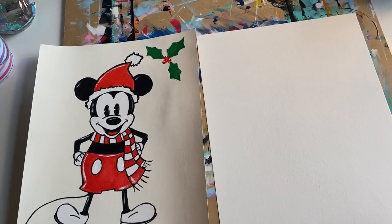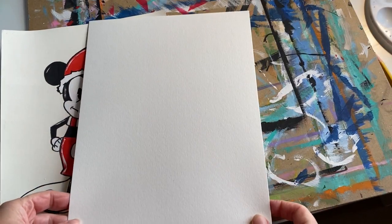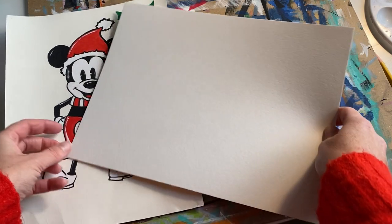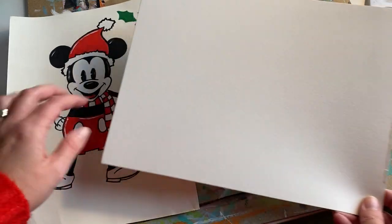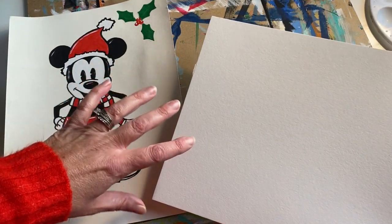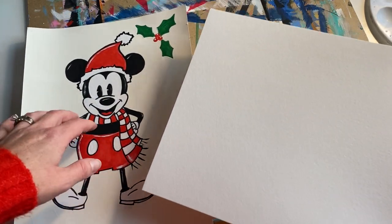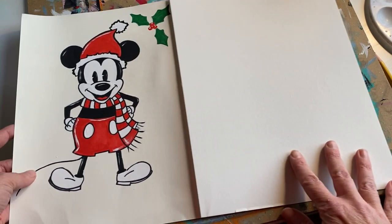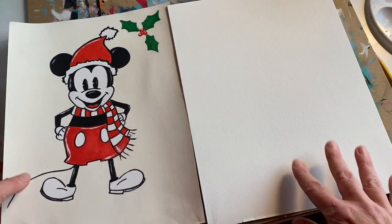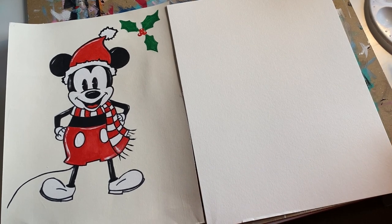First you can choose whether you are going to do your piece portrait style or landscape — it does not matter. Whatever you prefer, you can even add more to your scene. You could do an area of presents, a Christmas tree, or totally transform this and put a bow on for Minnie Mouse. I'm going to do mine portrait style so you can see them side by side. I'll teach you step by step as we go.